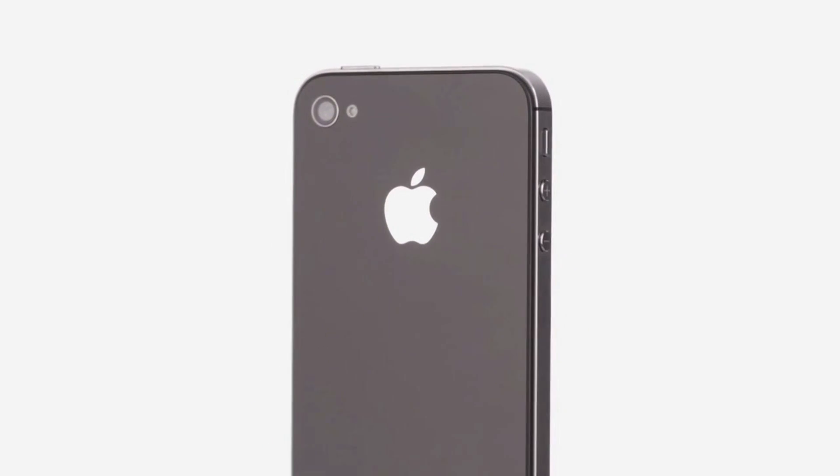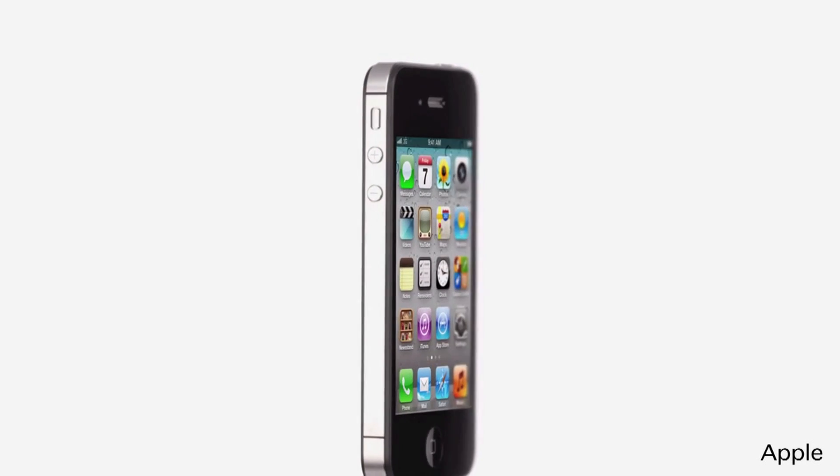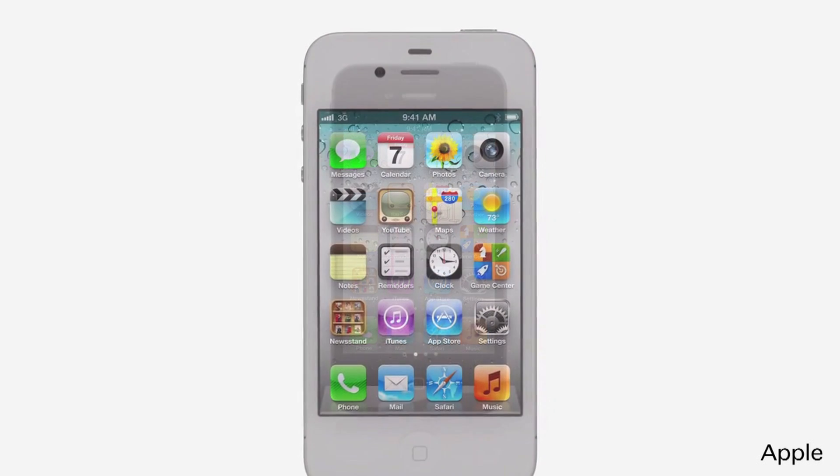When you get a new iPhone, you may need to set it up. I'm going to walk you through that process. Don't worry, setting up your iPhone is easy and simple. Everything here can also be changed later after the phone has been set up.